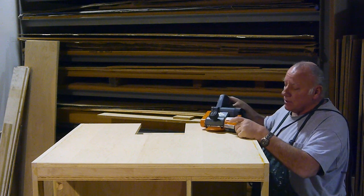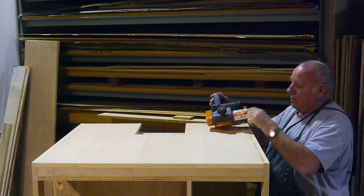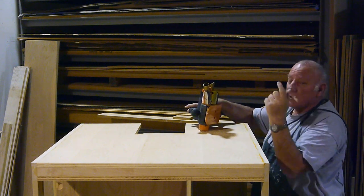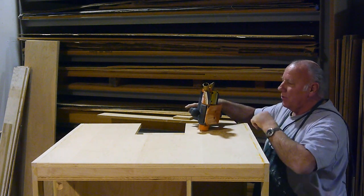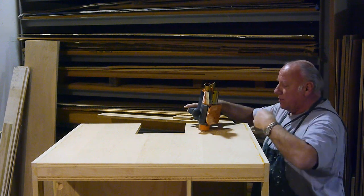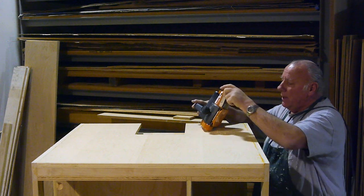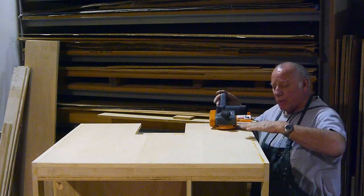And this is a custom planer. It does a beautiful job. You see me sticking my fingers in there? Don't do that. But the guard is on the plate, and it rides on this plate. The plate rides on here, and you can adjust the blades up or down.